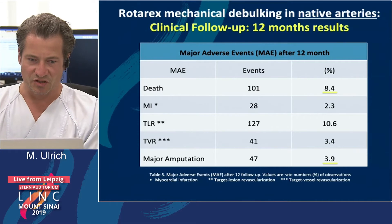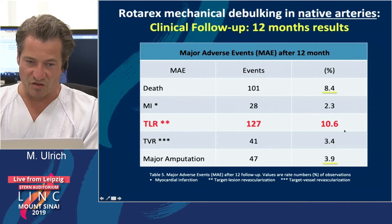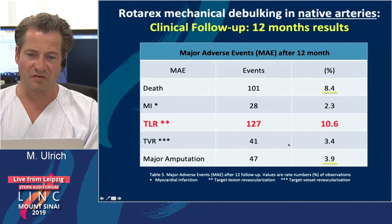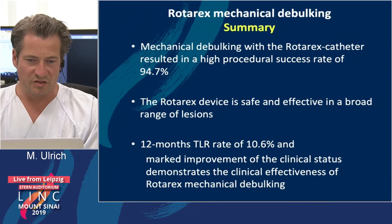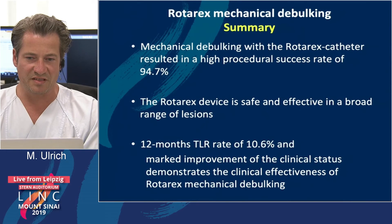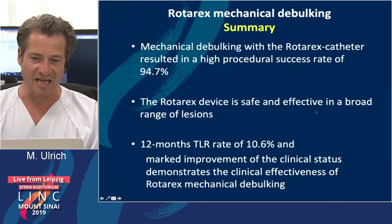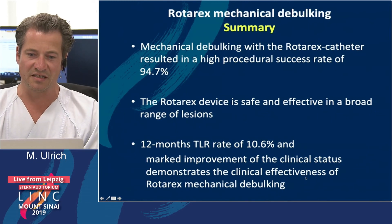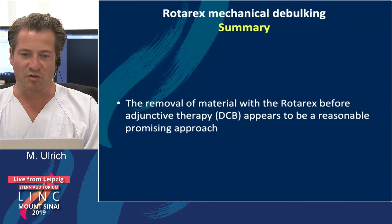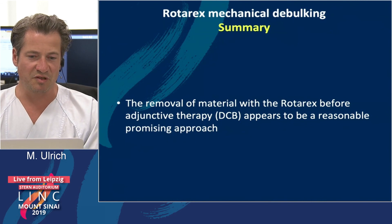The 12-month follow-up results showed a low rate of death, low MACE rate, and especially the target lesion revascularization rate after one year was only 10%, which is very good. In conclusion, mechanical debulking with the Rotarex catheter resulted in a high procedural success rate. The Rotarex device is safe and effective across a broad range of lesions. The 12-month TLR rate of 10.6% and marked improvement in clinical status demonstrate clinical effectiveness, and removal of material before placing a DCB appears to be a reasonable and promising approach.